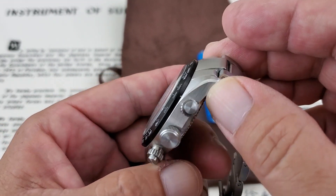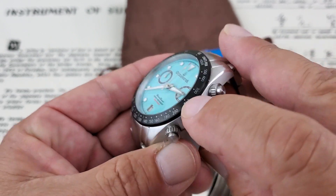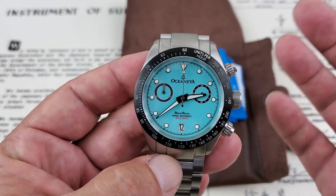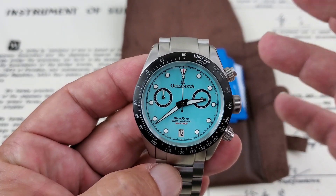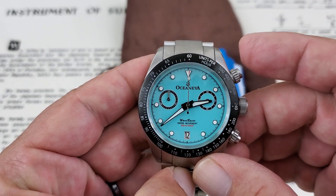The casework is done very nicely — mostly brushing throughout, although you do retain a very nice beveled edge that comes up under this fixed tachometer style bezel. It's a fixed bezel, a tachometer style bezel, so that's going to be used for measuring miles per hour over a known distance.